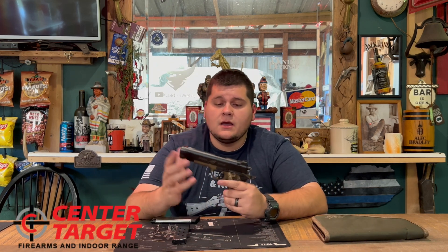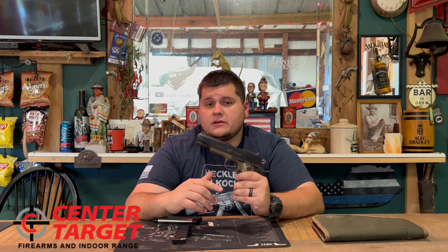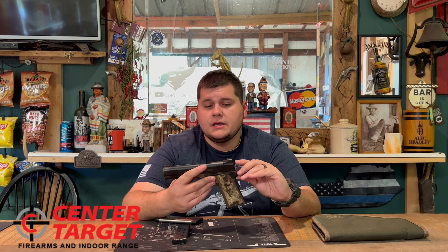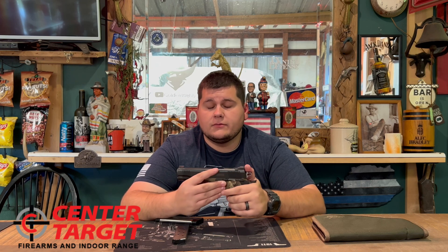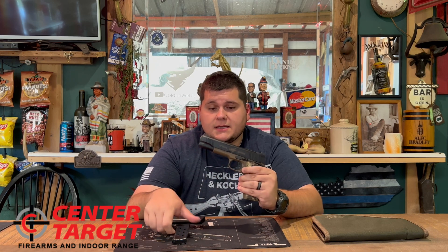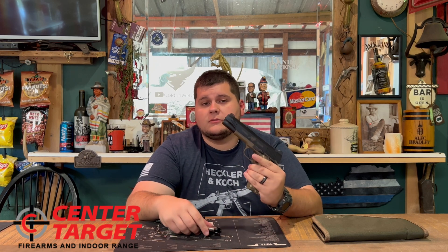...a special thank you to Center Target Farms and Range in London, Kentucky for letting me review this firearm. This is one of the used firearms they have in stock currently, so if this is something that would interest you, you can swing by there and check it out. It should also be on their website and Gun Broker as well, so I'll leave a link in the description below.